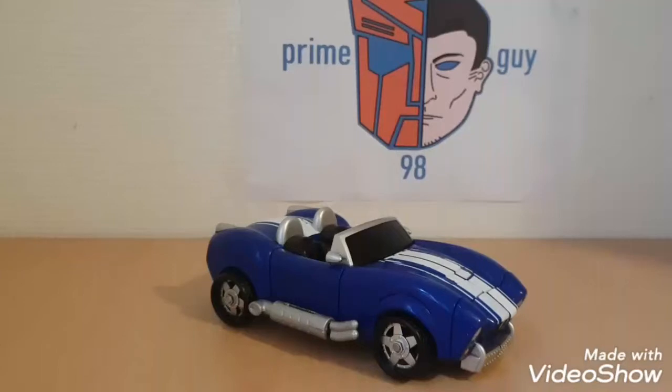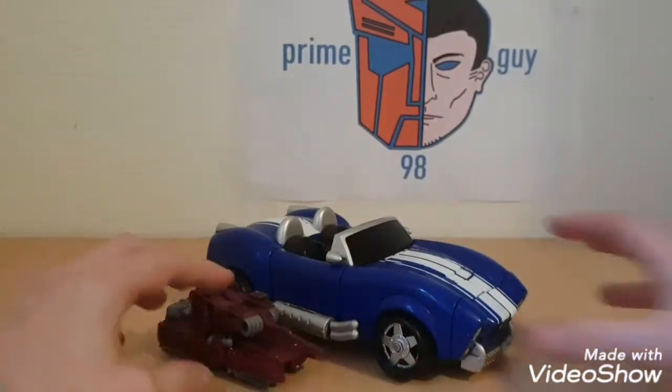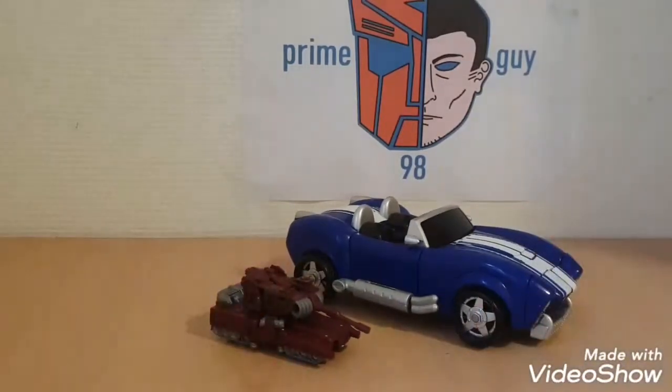This is a wannabe transformer. It's known as a Mars Converter and they sell for about 15 euros here in Holland, and you get like the biggest Transformer you've possibly seen at that price point. To put it in perspective, for 15 euros you're going to get this small thing if you're looking for an official Transformer, but for a Mars Converter you get this.